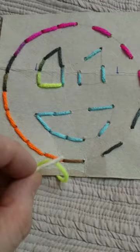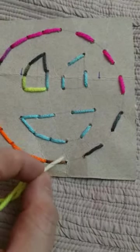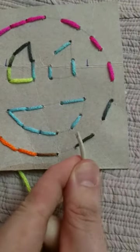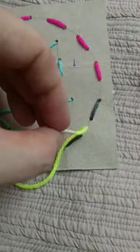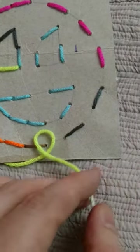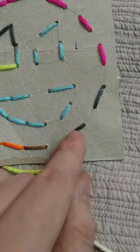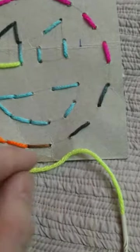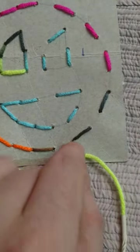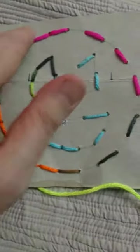For the back stitch, say if I wanted to continue this line to the next hole, instead of going straight to it I'd go underneath, pull it up through that hole, then the stitch goes backwards and I go down through that hole — that makes a solid line. To continue: pop up through the next hole, go back, pop up, go back, and you get a nice solid line.